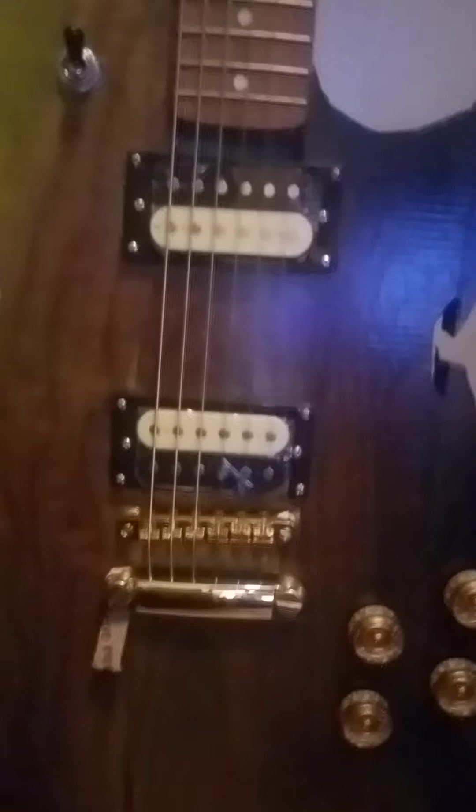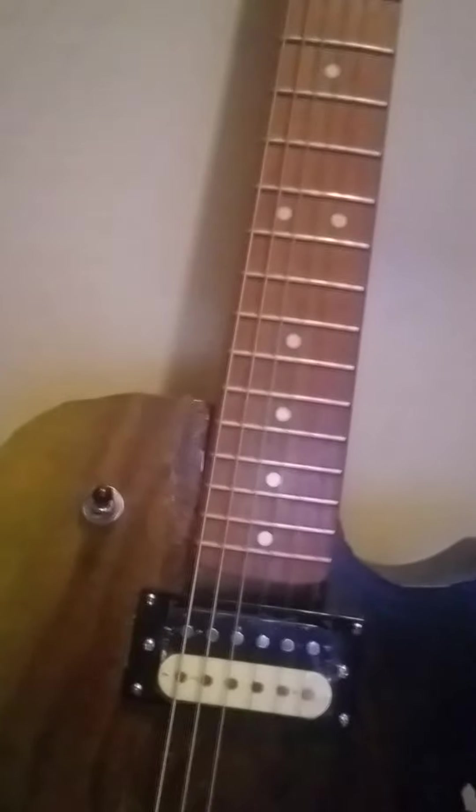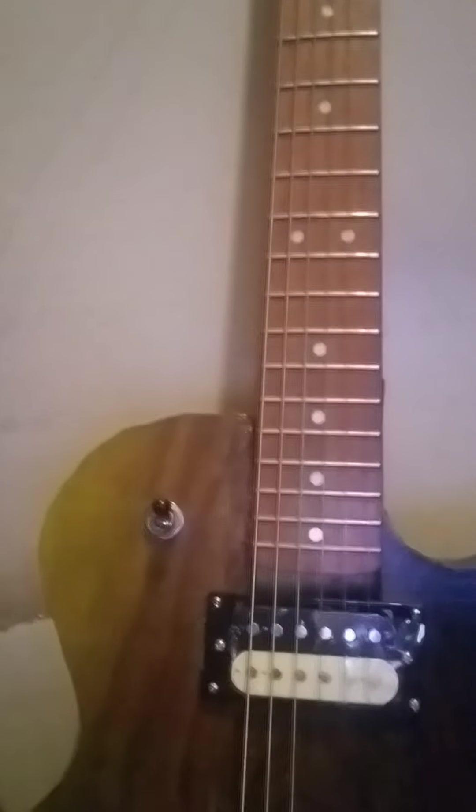The guitar is a candlenut wood body with a walnut top. Candlenut wood is not a desirable construction material, but that made for a very cheap purchase at only $30. However, the wood is supposed to be very soft and light, and when it arrived, it was. So I went to Home Depot and bought some walnut, and I glued it to the top, so that's quite a bit more stable.